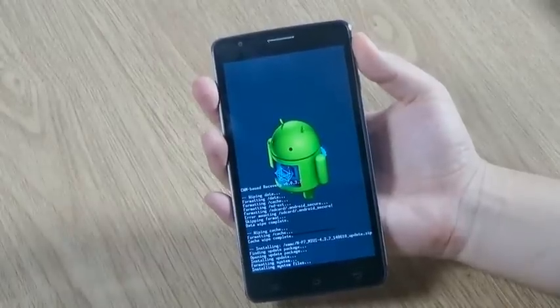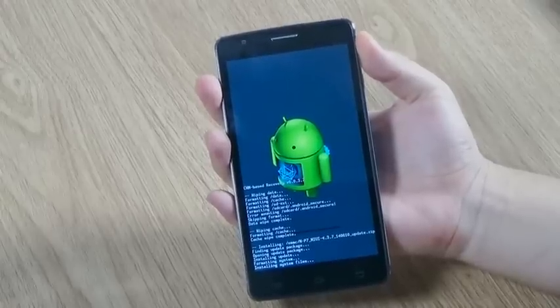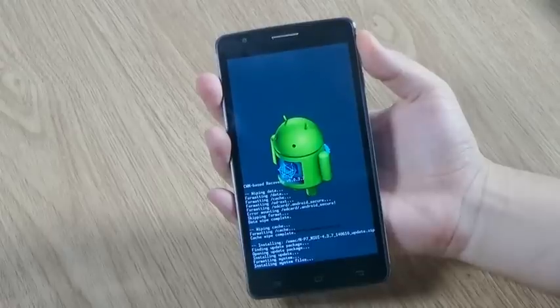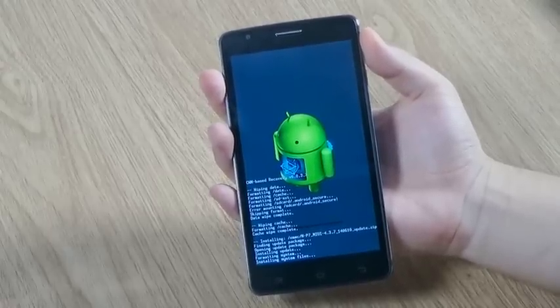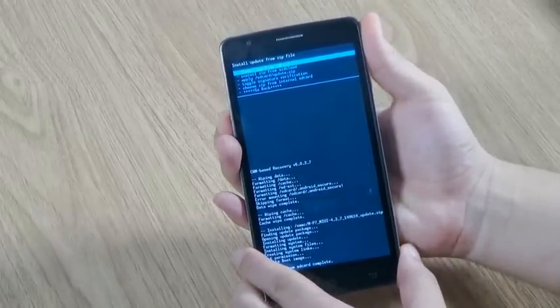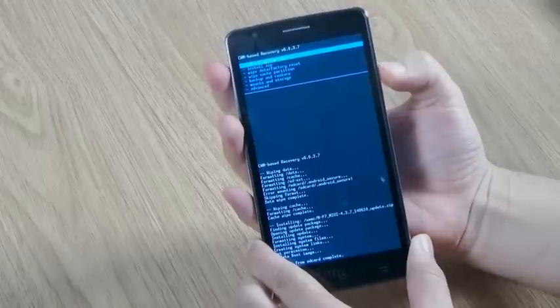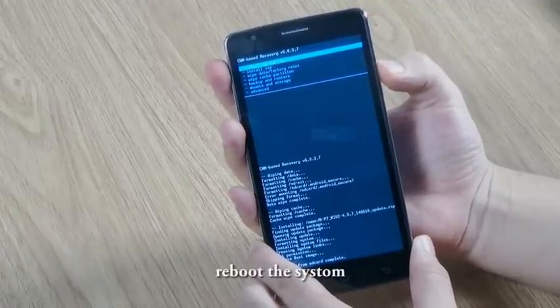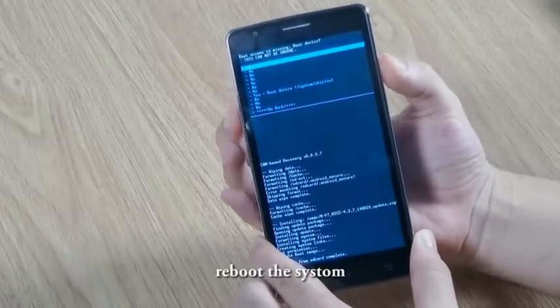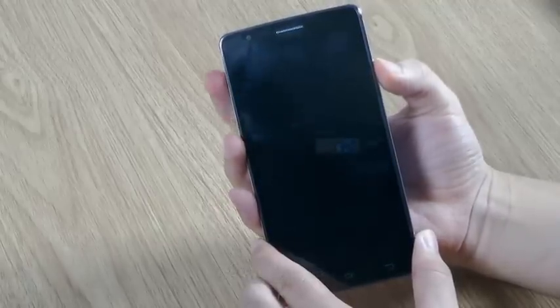If you update the system without formatting all data, there might be some errors in the future. Let's skip the waiting. Go back. Now we are back to the recovery interface — choose the first option, which is Reboot the System.